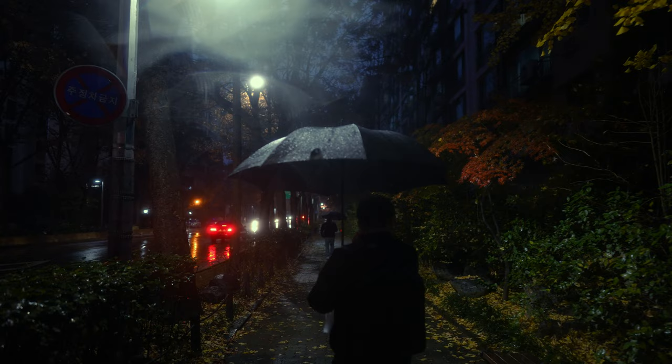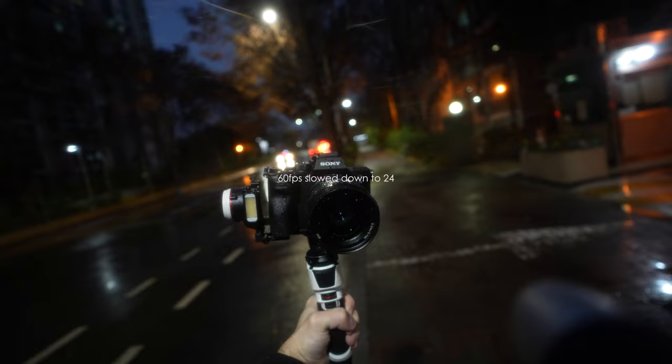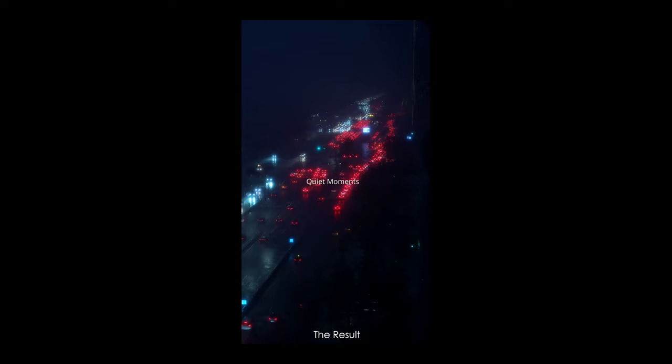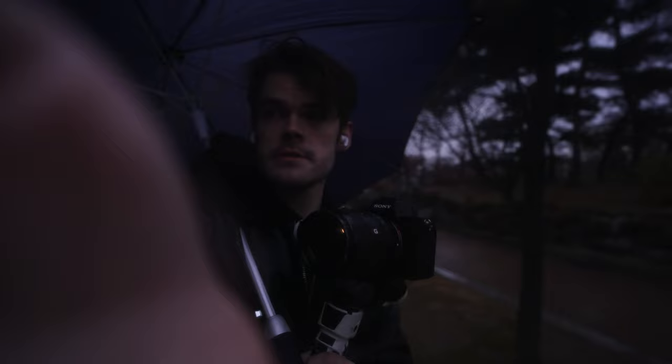Using a real camera makes it possible to shoot high frame rates even in low light. For regular night footage I think a phone is fine, but if you want to go above 24fps it starts breaking down quite quickly. If you want to shoot 60fps and play back at 24, for example, this isn't really possible with a phone at night — and this is something that really helps your footage stand out from the rest.